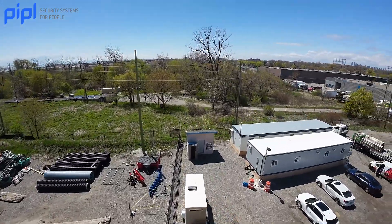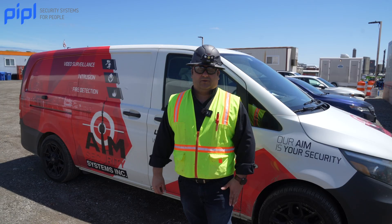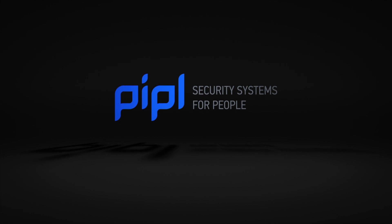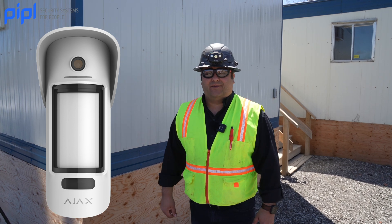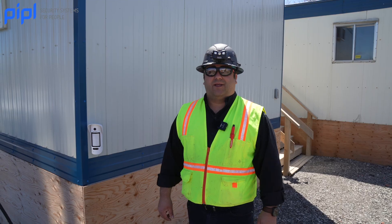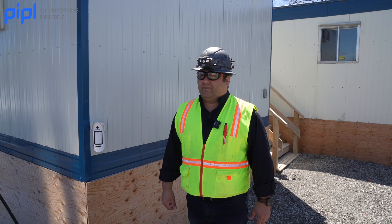As you can see from the environment, there's no way to run wires and it has to be secured and trusted and reliable. For the conditions of this location we chose the MotionCam Outdoor from Ajax, partnered with Inaxis where they supply. This was the choice for this location in regard to the characteristics of the environment.